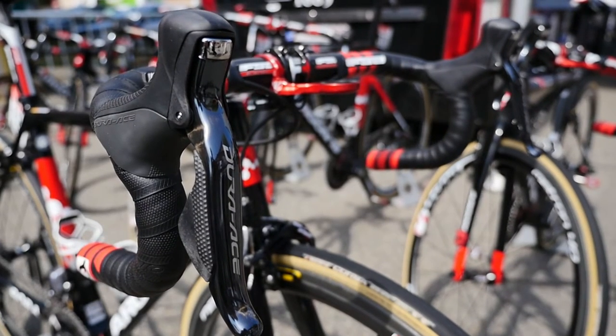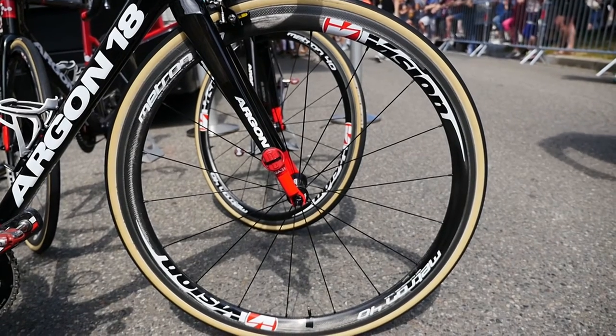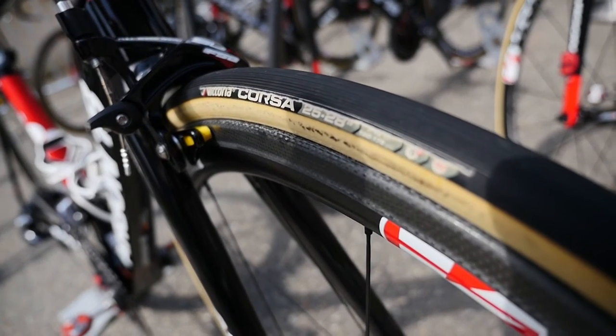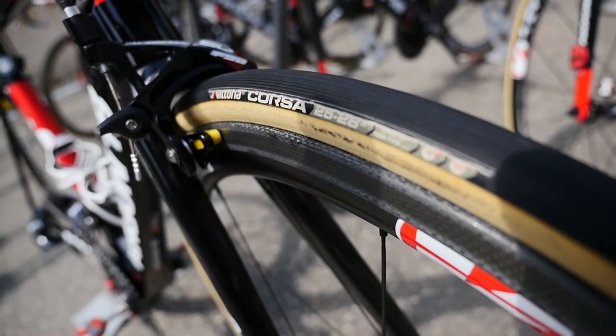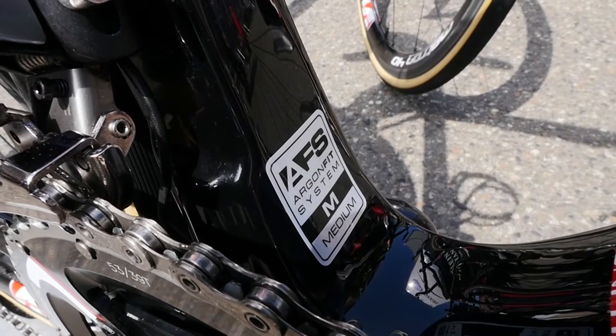There's also a difference with the wheels. On the flat stages they use the higher-profile wheels, and on the climbing stages they use the lower profile wheels, which are also lighter.